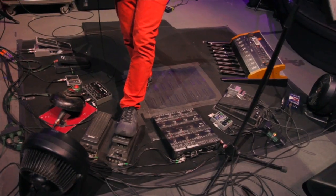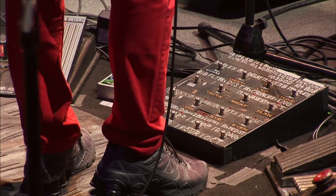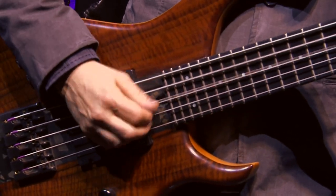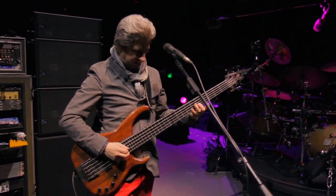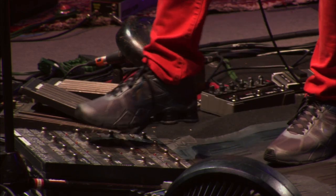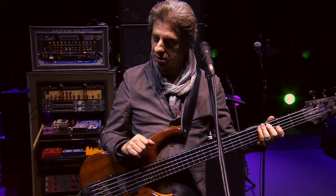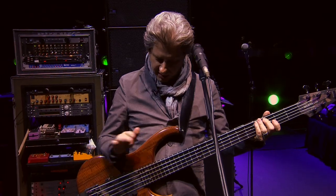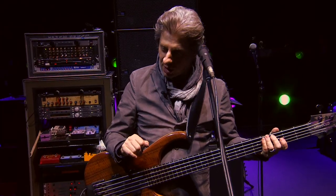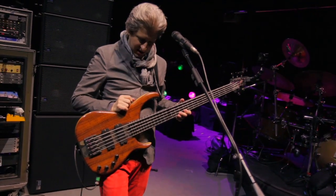Then I back this up — no reverb but I still have the Meatball and flanger going. When we get to the chorus I want it less quacky, so I turn off the Meatball. Then one more trick for the jam: all I want is the flanger to make it a little bigger and swimmier sounding. I don't want the Meatball and I don't want the Lexicon, so I give myself the flanger alone — not going through all the extra stuff, cleaner signal. That's the 'Down with Disease' scheme.